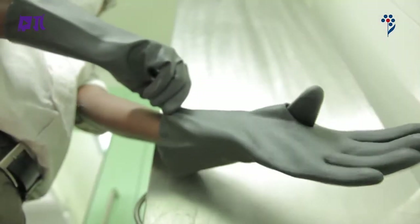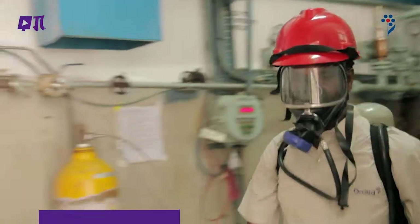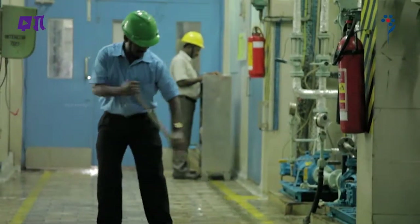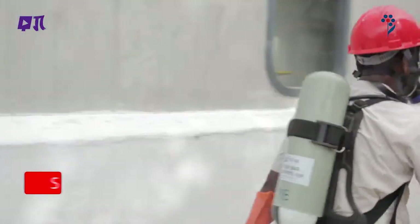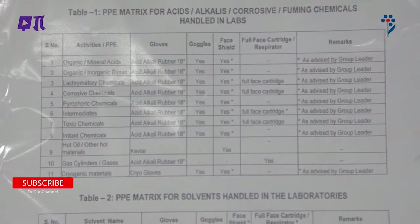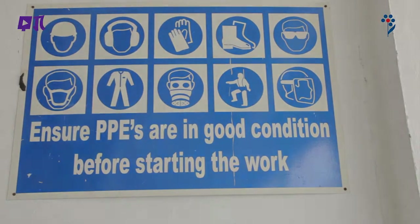PPE हमेशा आसानी से उपलब्ध रहे, इसलिए उपयुक्त बदलाव समय पर सुनिश्चित करें। अक्सर audit करवाओ ताकि सभी कार्यस्थलों पर PPE कार्यक्रम पर्याप्त हो। मुख्य बात है यह जानना कि कौन सा PPE कब पहनना है और इसका ठीक से इस्तमाल कैसे करना है। अपने विभाग के इलाकों और गतिविधि विशेष matrix से परिचित रहें। PPE पहनें, क्षति से बचें, सुरक्षा की गलत भावना से बचें, सावधानी बरतें — सुरक्षित रहो।